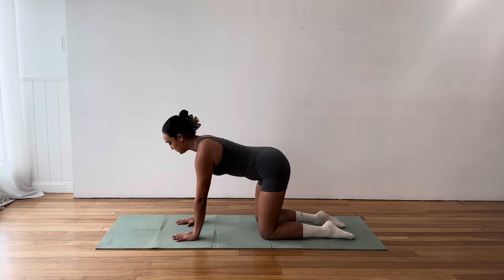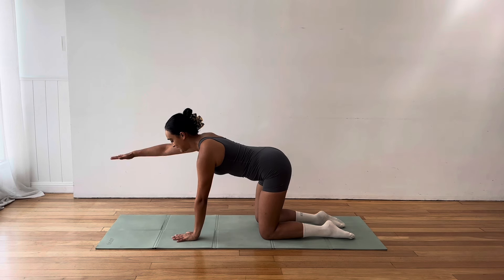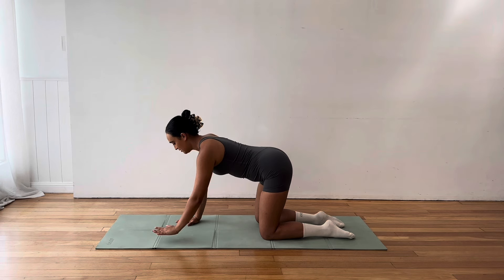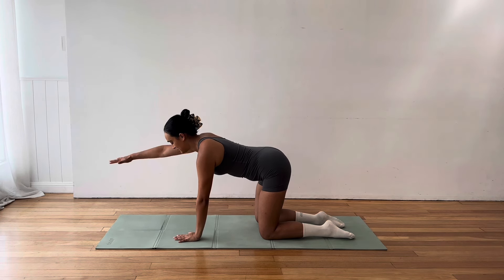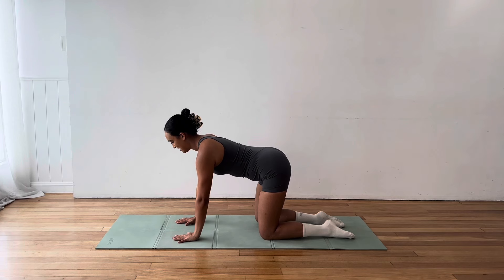So let's get started on the hands and knees. We want our hands underneath our shoulders, our knees underneath our hips and we're starting with a cat and cow stretch, arching through the back, looking up towards the ceiling and then rounding through the spine, tucking chin to chest, tucking tailbone. Inhale, arch. Exhale, round.